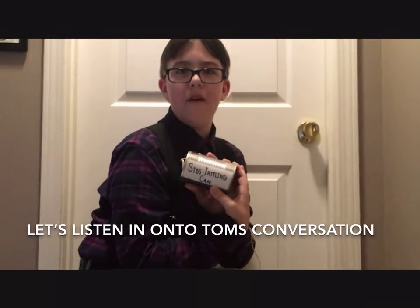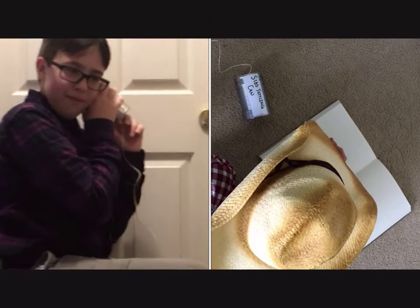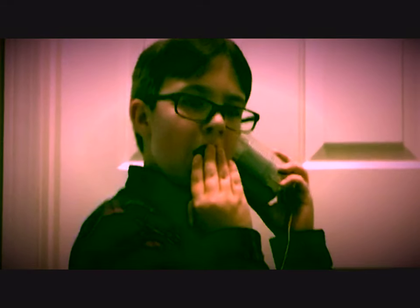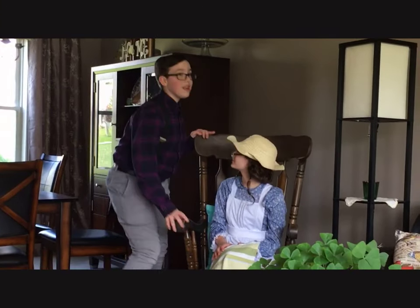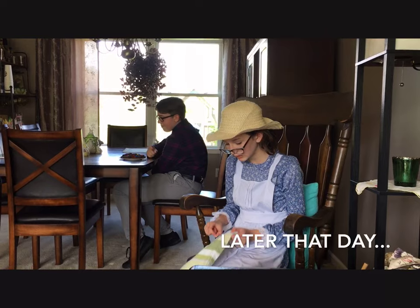Dear Diary, I just got engaged to Becky. It was one of the greatest moments of my life. Let's go tattle that. Aunt Polly! Yes? Tom got engaged to Becky Thatcher. What? Tom! Coming, Aunt Polly.